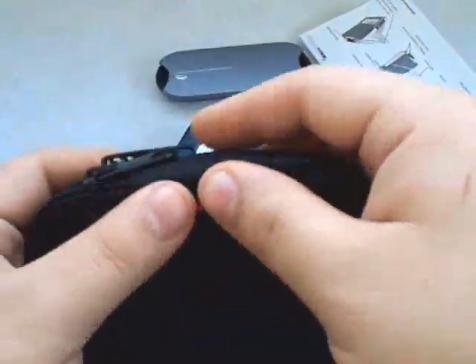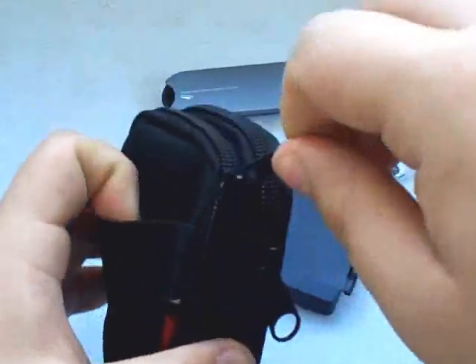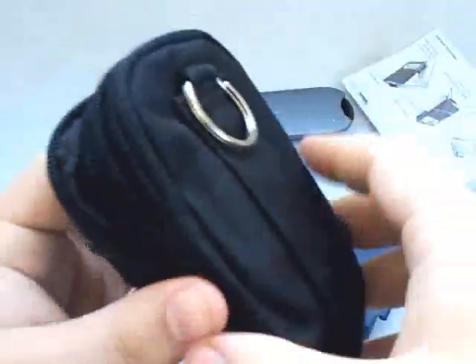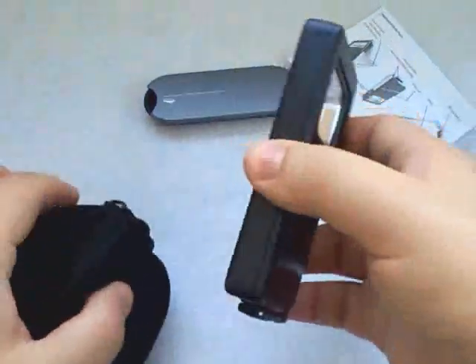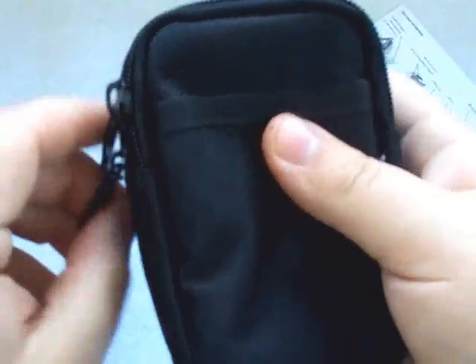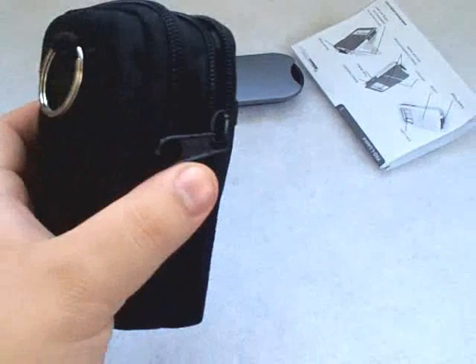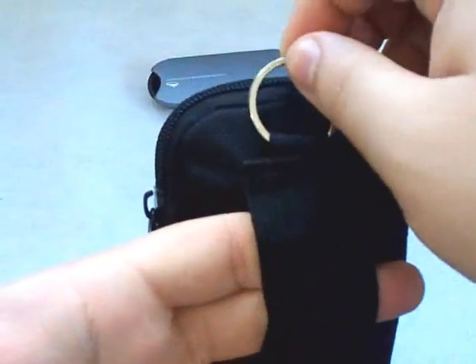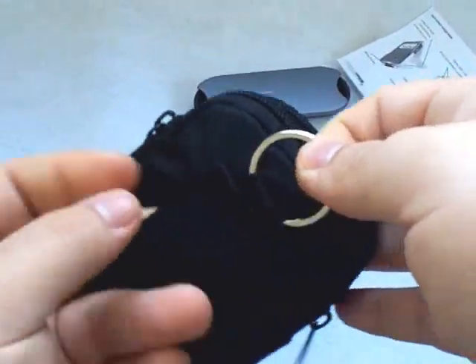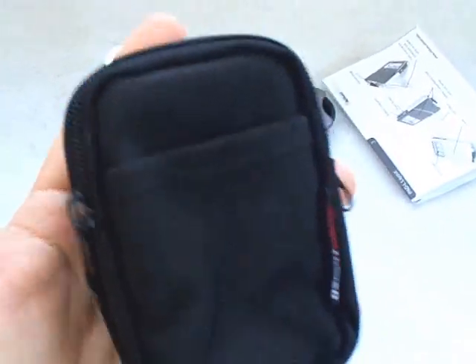First let me go over the case. There's a nice Altus Lumen tag, and it's actually two zipper compartments — I'll open both for you. Very well padded with nice thick padding inside. You can use either side to store the light itself — it's a perfect fit. Heavy-duty zippers, very good quality, very compact. You can wear this on your side by feeding your belt through, or it comes with a heavy-duty split ring so you could throw a carabiner on it for your backpack or carry it on your belt.